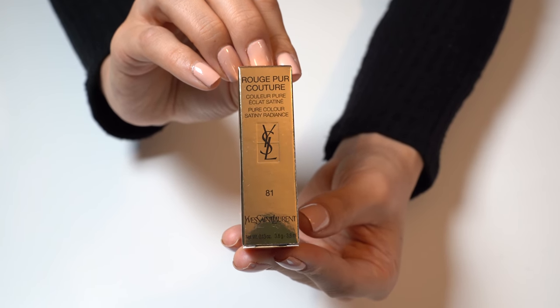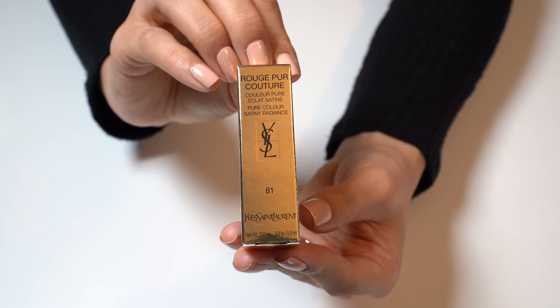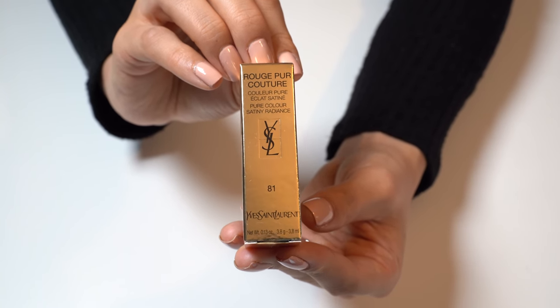This is in the number 81, Violin Desinvolte — probably not pronouncing that correctly.